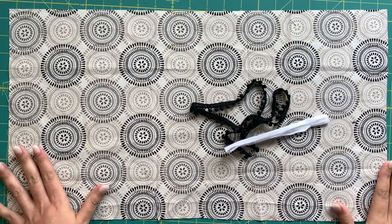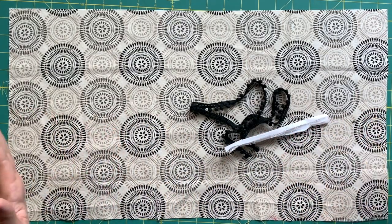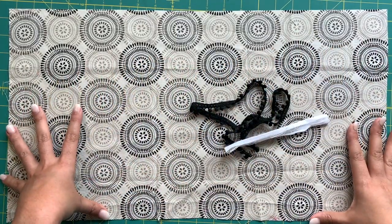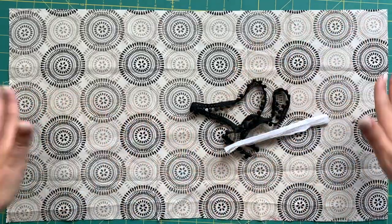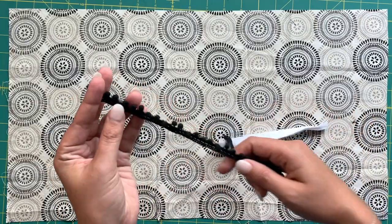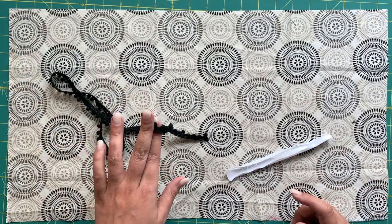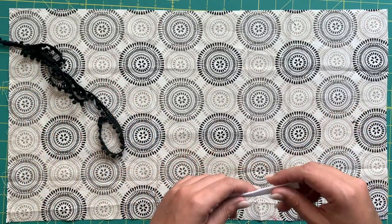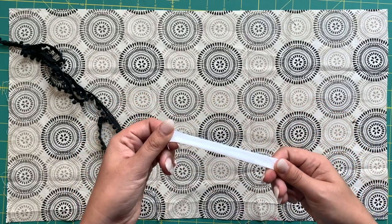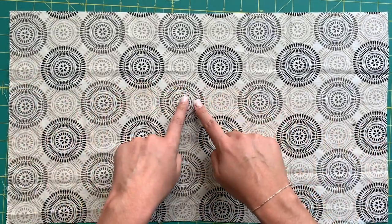Our first step is going to be to gather our materials. We have our fabric here — I'm using a much scaled down piece of fabric just so you can see the entire piece. You're going to need your trim if you are using it for the sides, and then you're going to need some bias binding for the neckline. This is some I've just made, but you can obviously use the package stuff as well.